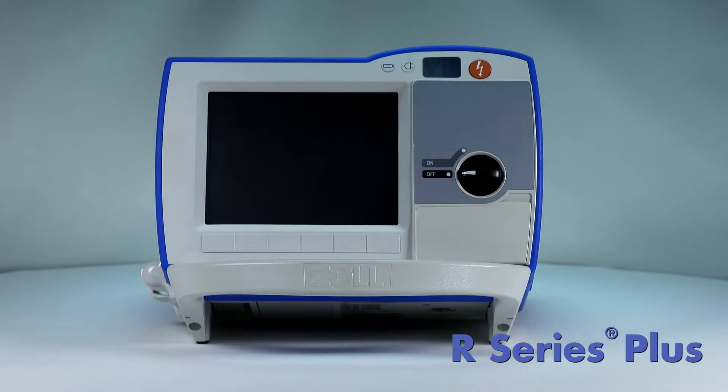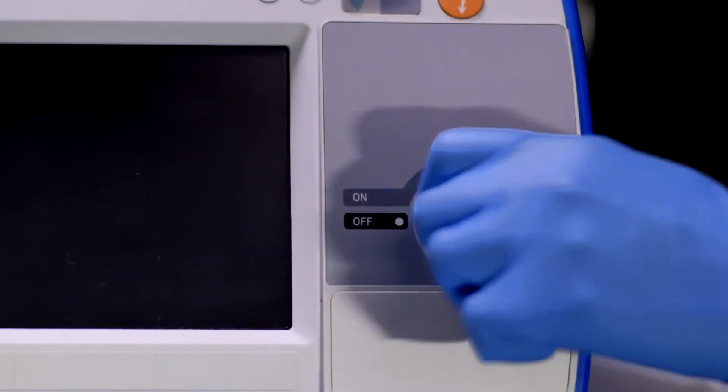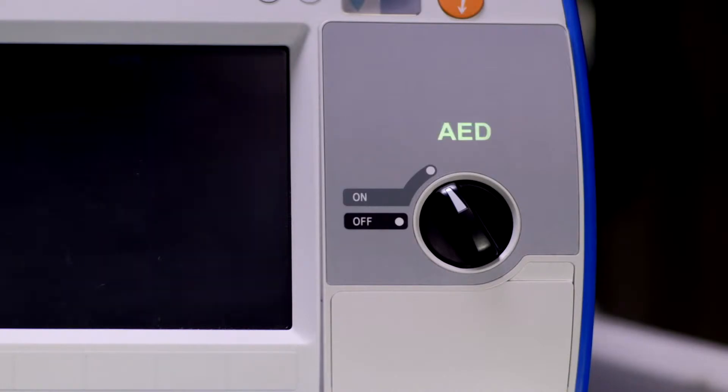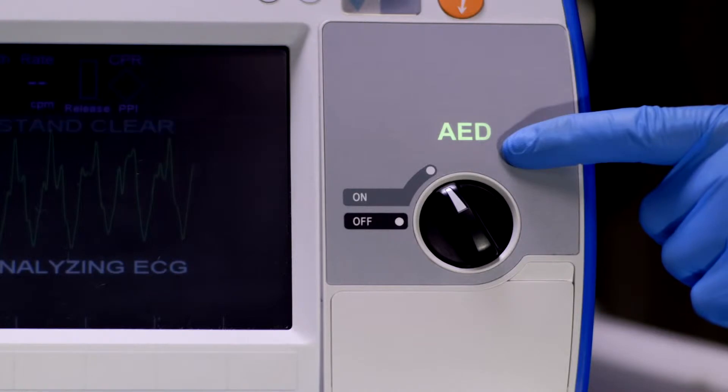The R Series Plus is a fully functional manual defibrillator that powers on as an AED. To begin, turn the mode selector to ON. You will notice that the defibrillator says AED.